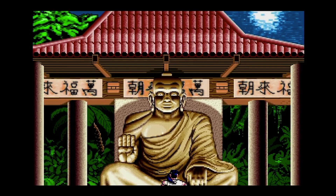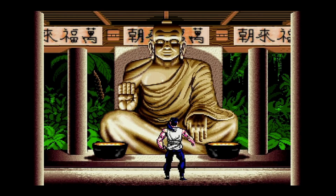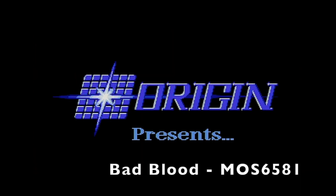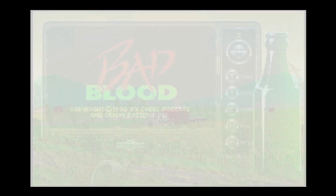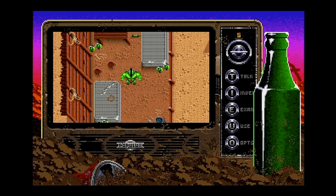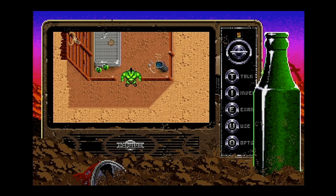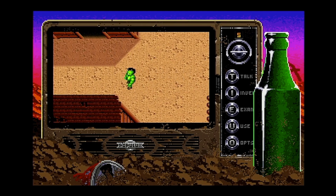Windwalker is another pretty obscure game by Origin. Origin and MicroProse are actually the two main companies driving the Innovation Sound Standard. Bad Blood is another role-playing game by Origin — a little bit like Fallout in its setting. Origin is definitely one of the great drivers behind this sound card.